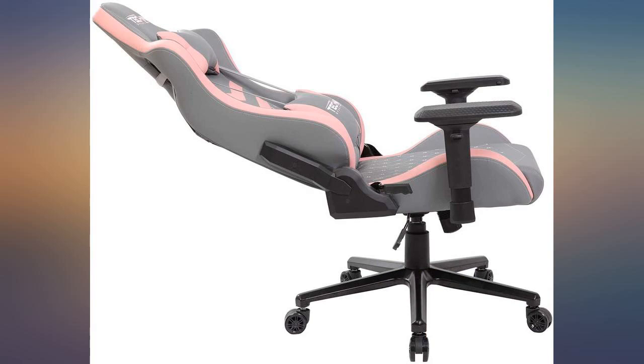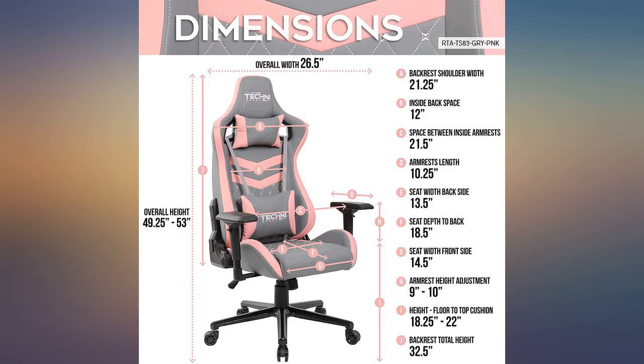Since September 2021, all in all, I highly recommend this chair.